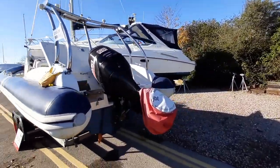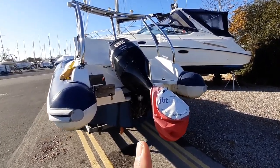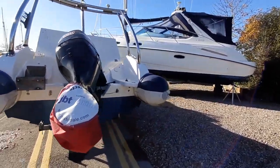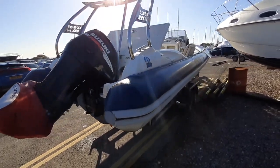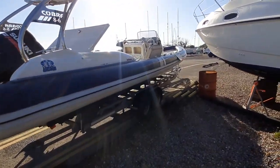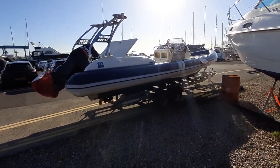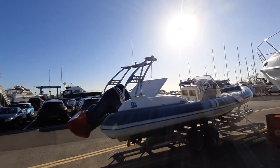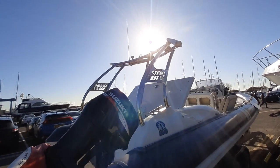She has a Suzuki 250hp on the back, and we've also got a bracket for an auxiliary engine here too. There's a nice A-frame on her, especially for all the water sports — you can do a lot of wakeboarding off the back and water skiing.